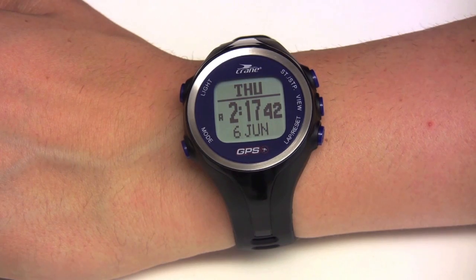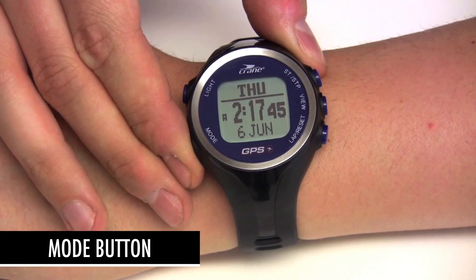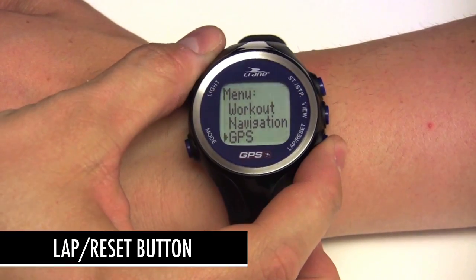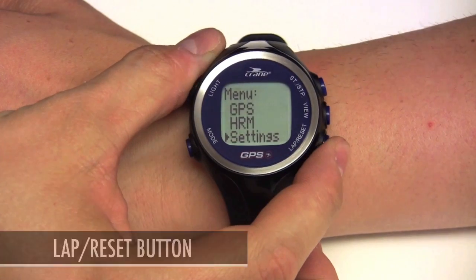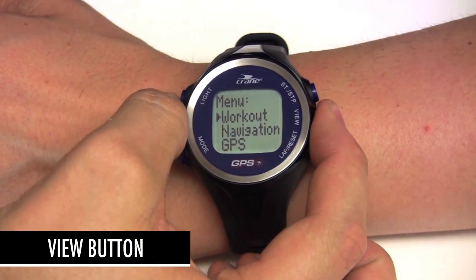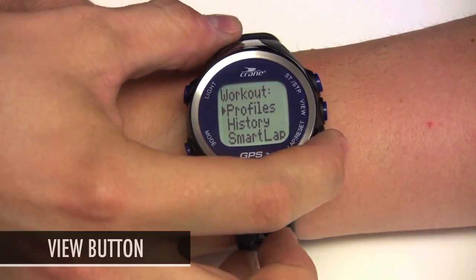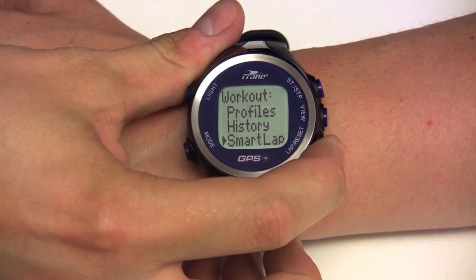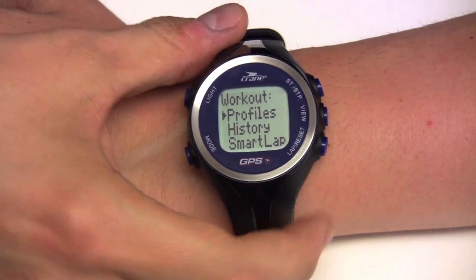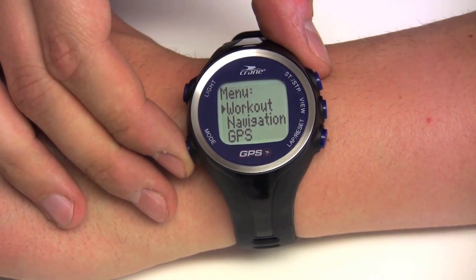Let's see the basic settings section to learn how to adjust your personal user information so that the watch can accurately calculate heart rate zones and calories burned. To enter the settings menu, press and hold the mode button until the settings appear. Press the lap reset button to scroll down to the menu item you want to access. Press the view button to select an item and display its submenu. Press the mode button to return to the previous menu, and again to return to watch mode.